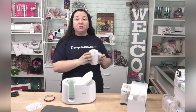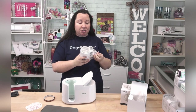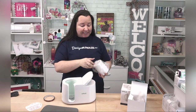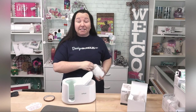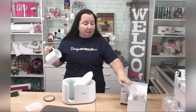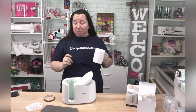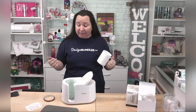You can use mugs other than the Cricut brand mugs, but you'll need to check the dimensions and make sure they're the right size, because this Mug Press is specifically designed to fit the Cricut mugs. You don't want to damage the press, and you don't want to damage your mug by using one that is not sized correctly.